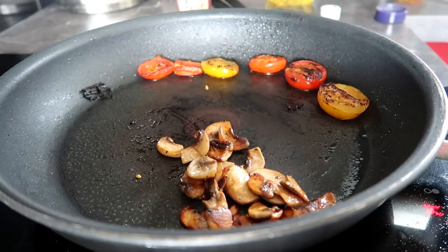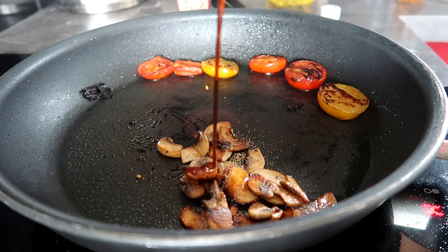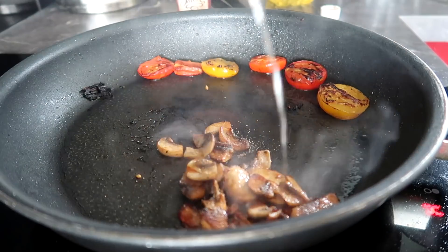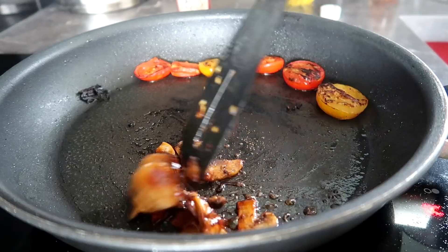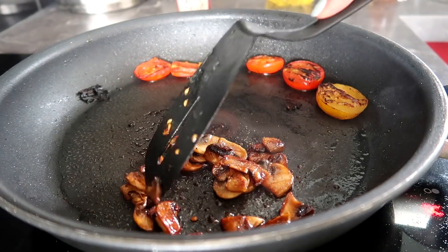Add a splash of liquid smoke, some onion powder, some tamari or soy sauce, and some agave or maple syrup. Stir that around and then you will have bacon-flavored mushrooms.